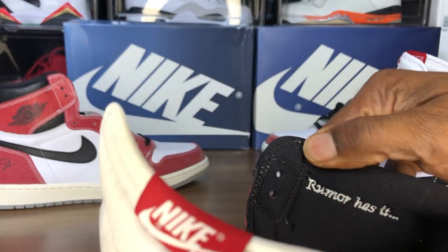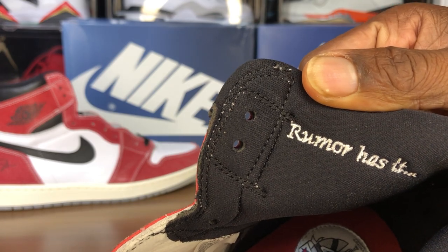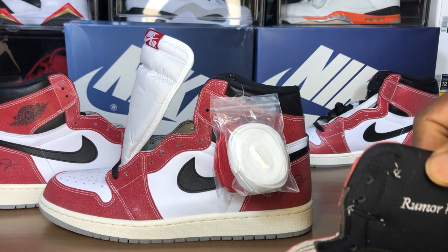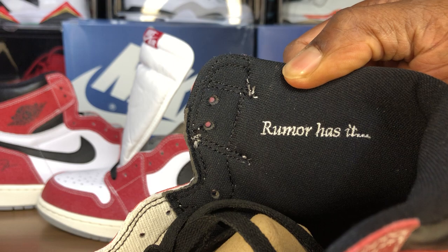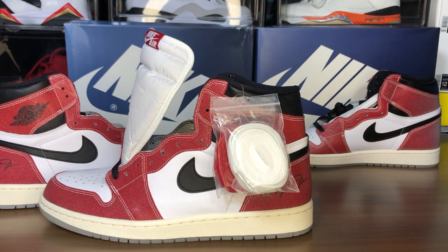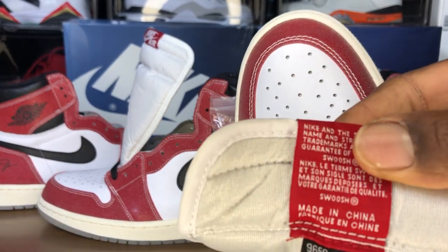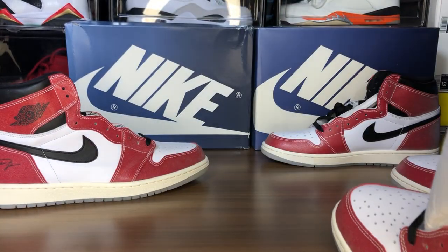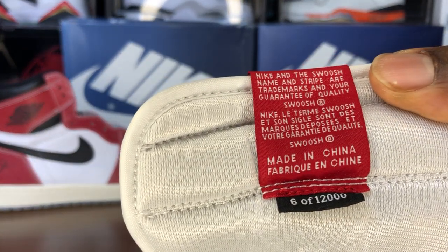Let's take a look at the inside — the 'Rumor Has It' embroidery. This is the fake pair. Let's see how clean it is. Yeah, it's clean — yeah, that's a whole lot cleaner on the retail, the resale pair, the backdoored pair. Of course this one is numbered 9659 out of 12K, and on this one it's 6 of 12K.